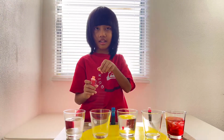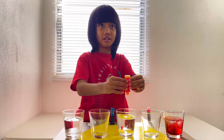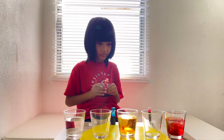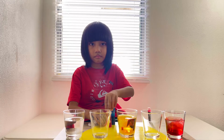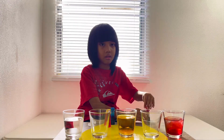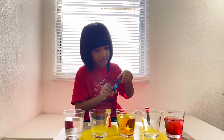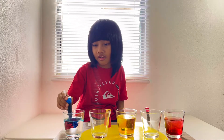So what's our next color? Yellow. It's primary colors. One, two, three. And the last color is blue. One, two, three.